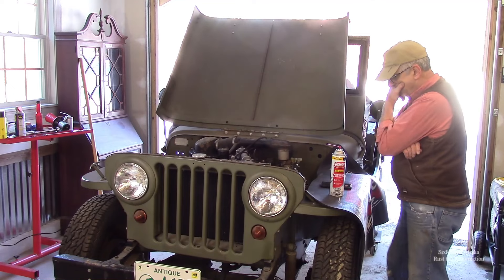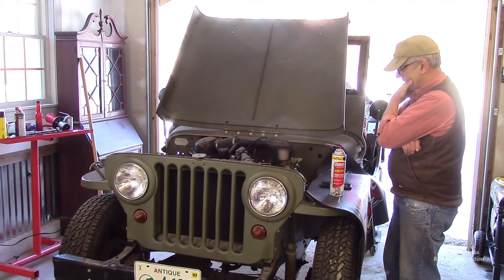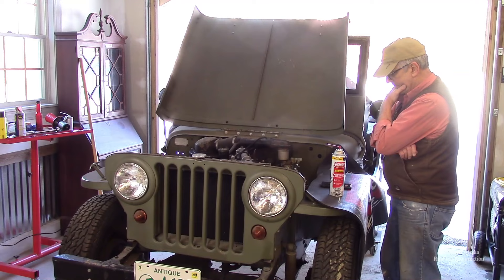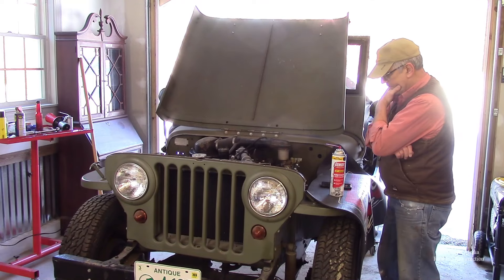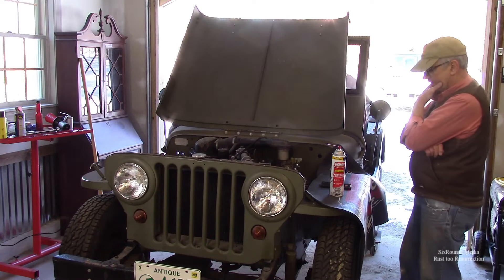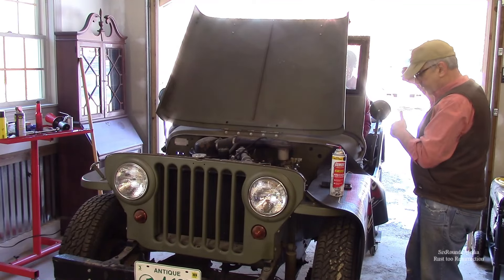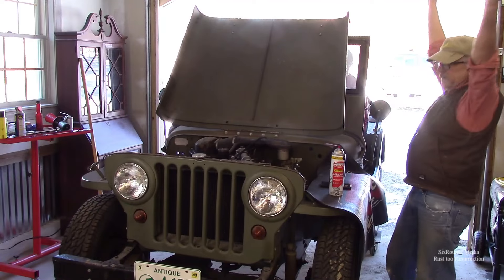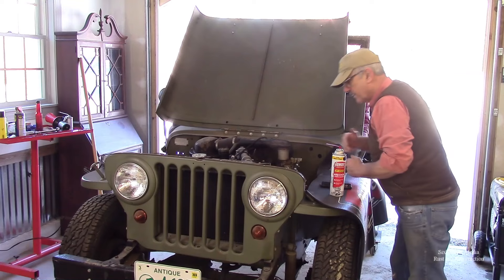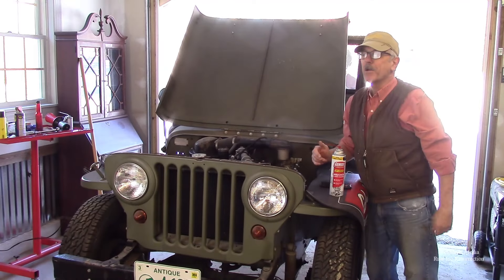I'm bringing the choke halfway out. Put it all the way to the floor and hold it while you turn. Now it runs, guys!